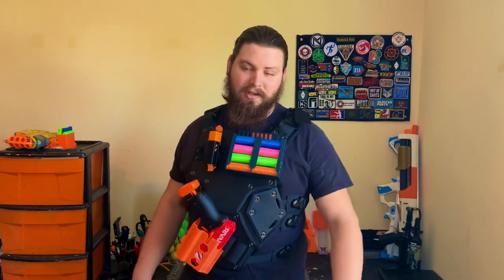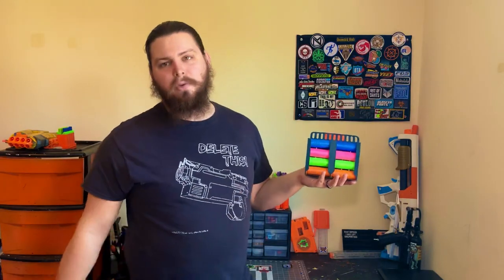Greetings audience, I'm Boomstick and today we're going to be talking about the Shell Caddy by Aruks Productions. I do hope I'm saying that right. The Aruks Shell Caddy was designed by Aruks Productions. You can either get the files from Shellington Blasters or get physically printed ones from Aruks Productions himself on Etsy. I'll have both of those linked down below in the description.